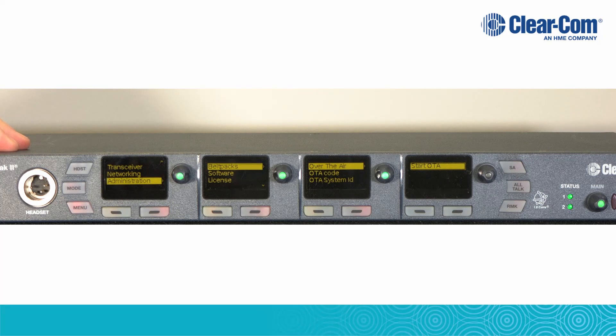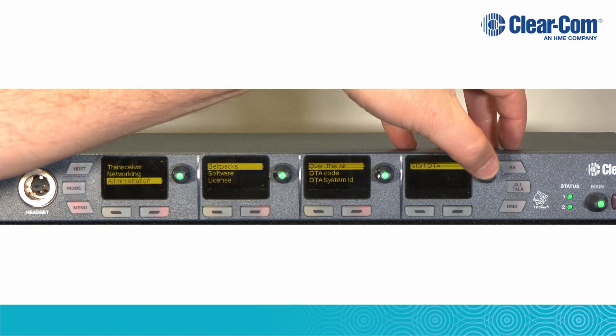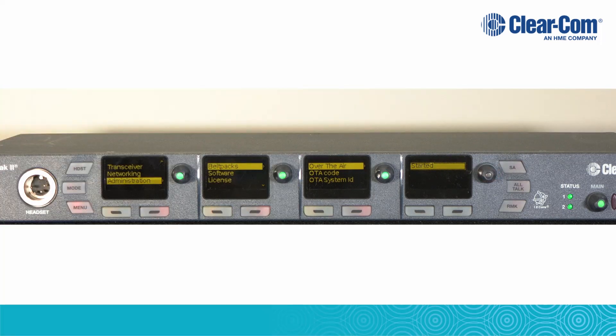The second display will read Belt Packs, the third Over the Air, and the fourth Start OTA. To start the OTA, press in on the fourth volume knob. Once the display shows Started, you will have two minutes to register a belt pack to the base station.